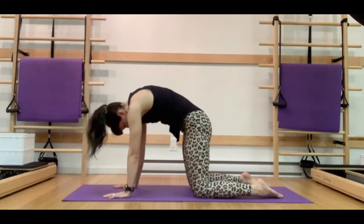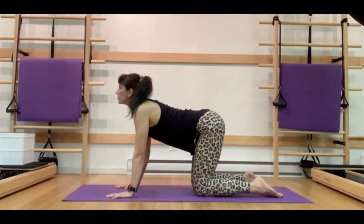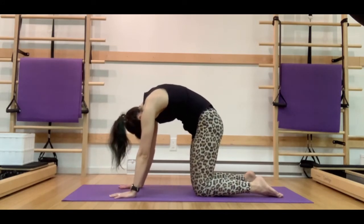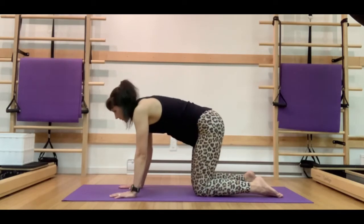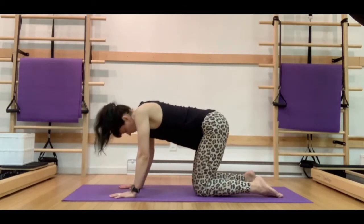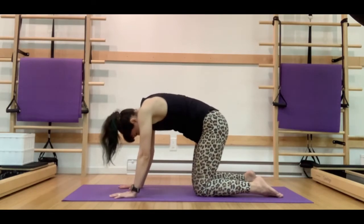Let's come back onto all fours and reset the spine with some static cat and cow. On our inhale, we're going to slightly flare those sit bones to the back wall, extend the spine, looking all the way up, and on the exhale, spreading the scapula, drawing those ribs towards those hip bones, trying to increase that nice spinal flexion. Again, that slight little flare of those sit bones, a little lift to that tailbone, and exhale, draw the belly button in. We're going to do this a few more times, focusing on that nice fluid movement between extension and flexion.